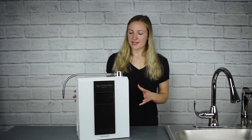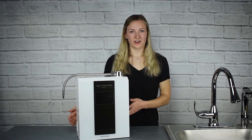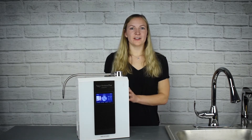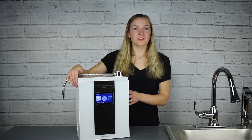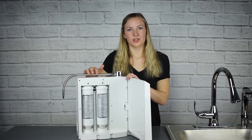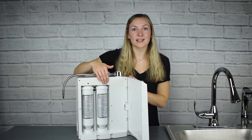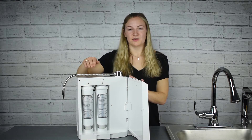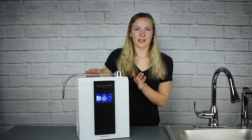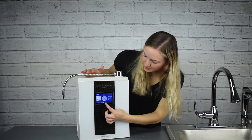Now we have it all unboxed. This is what it's going to look like when we have it all put together. I'm going to go ahead and turn it on. The IonHealth Touch has dual filters inside the machine which allows for the best filtration possible for your water before it gets ionized. You can see filter one and filter two right here. They're super easy to change and reset the machine when you need to. When you need to change the setting to go from alkaline to the next level or to an acidic setting, you simply tap the screen where you want it.